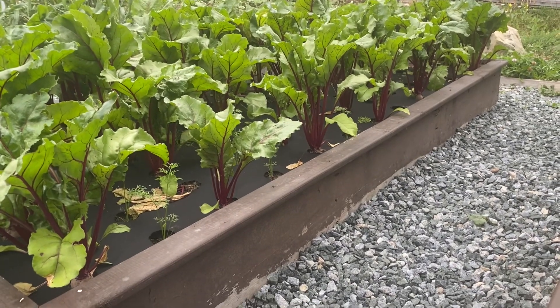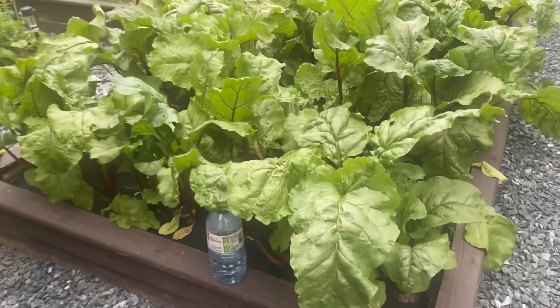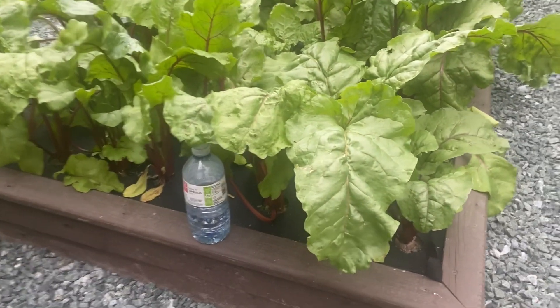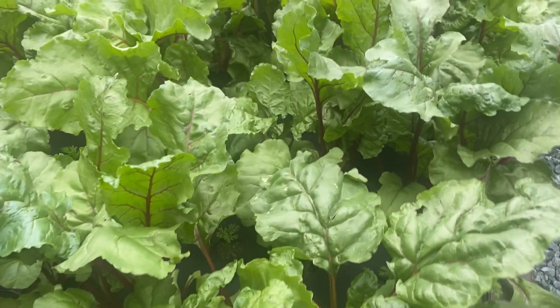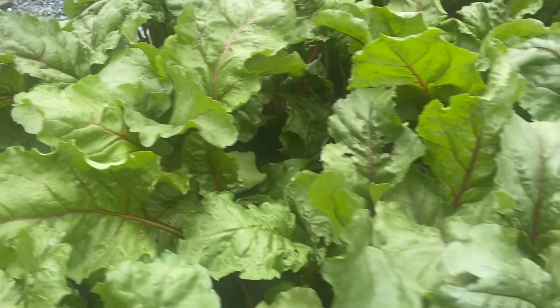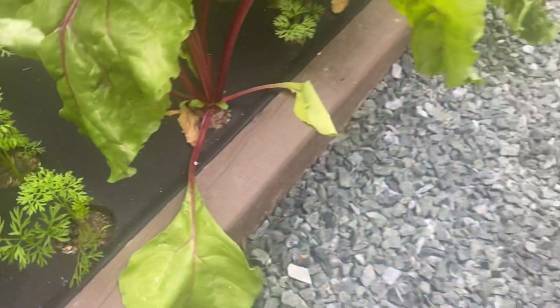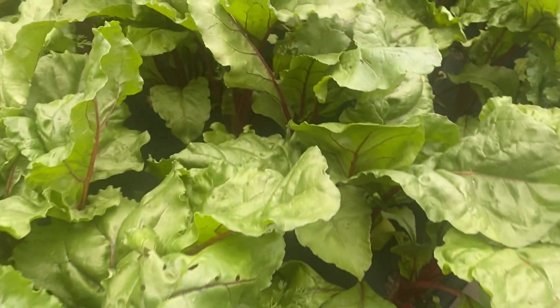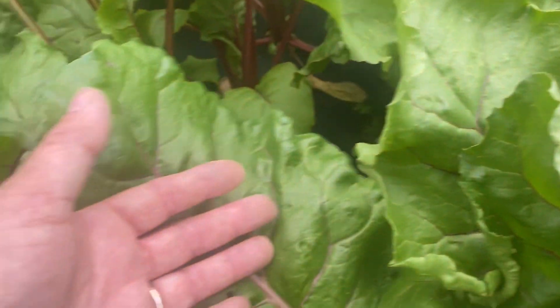We will be taking you back to the last few days of June and the first few days of July when we were preparing our beet beds. But just before I do that, allow me to zoom in on this beet bed in front of us. The water bottle is there to show scale. These beets are growing extremely well — they are quite large. In fact, some of the leaves are almost as big as rhubarb leaves.